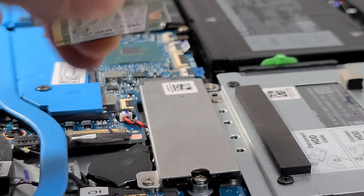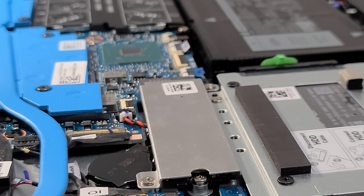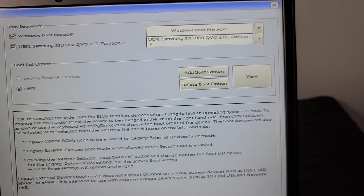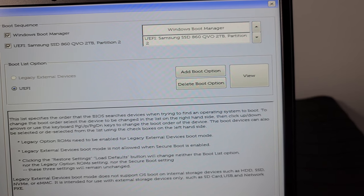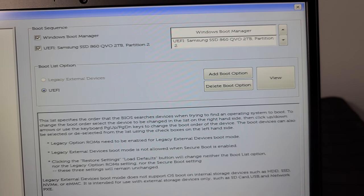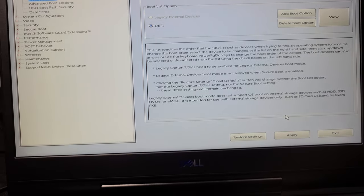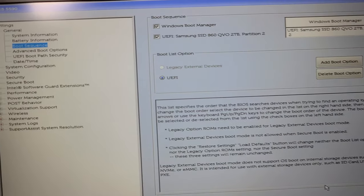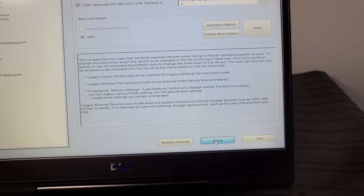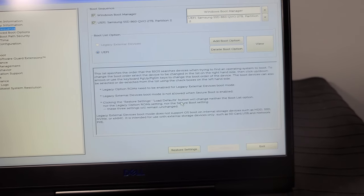We've removed our tiny little Hynix drive and replaced it with the Kingston HyperX Predator. Next thing is to get into the BIOS and tell it to boot from our new replacement OS drive. I can see it's giving me the option of the Windows Boot Manager using the Samsung SSD 860 QVO 2TB. To get into the BIOS on this laptop, hit F2 right after you hit the power button. Go to your boot sequence and you should see the Samsung drive selected. I'm going to go ahead and apply, not make any other changes, and exit to see if it boots into our OS.